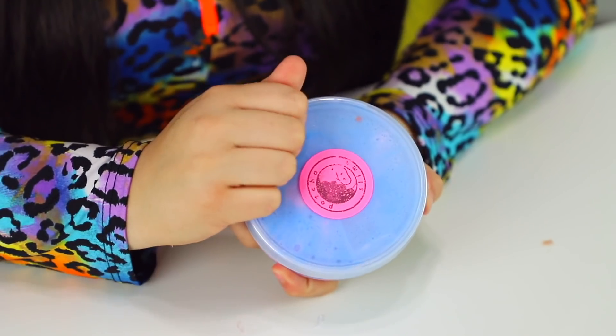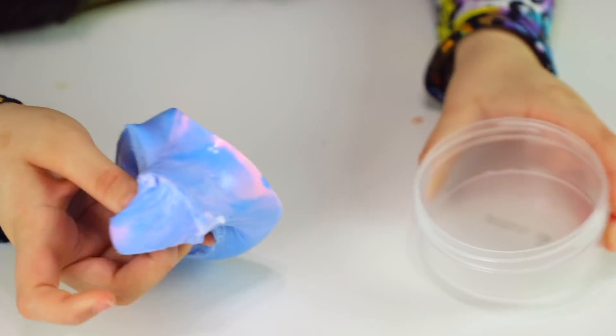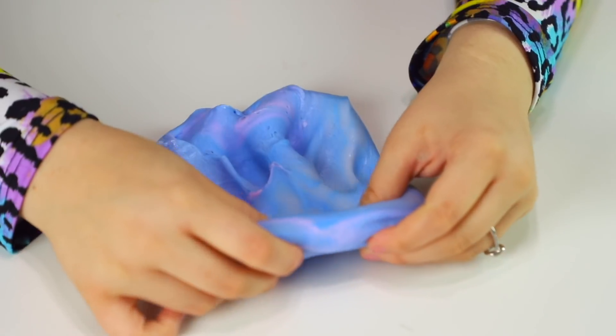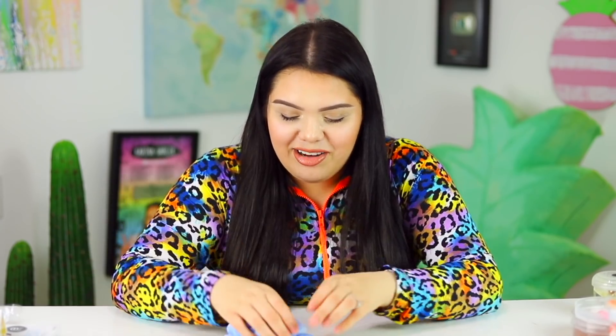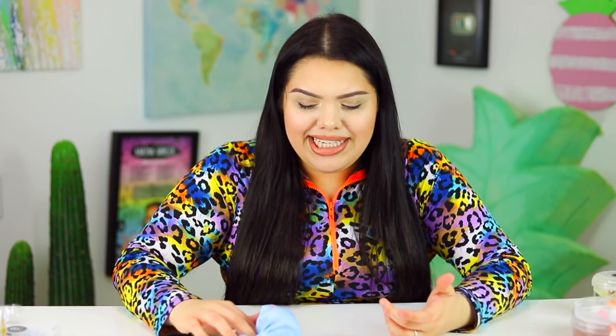Oh my gosh — she even seals them! These containers are already good and she seals them still. Oh my god, this is insane. Like you would think you know cotton candy slime, there are so many cotton candy slimes — you need this in your life. This is the best scent I think I've ever smelled with sweet scents like cotton candy. Maybe because it's like Moshi inspired.